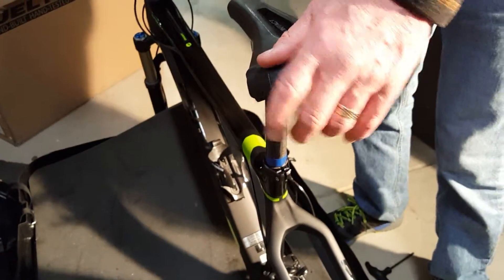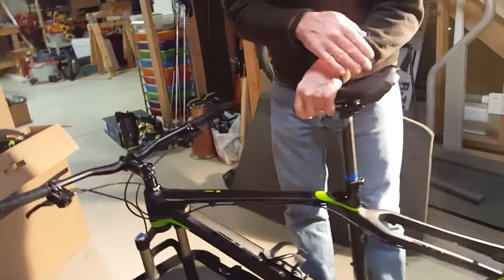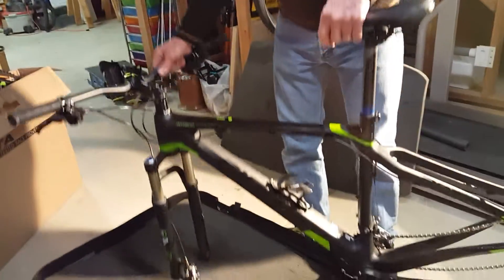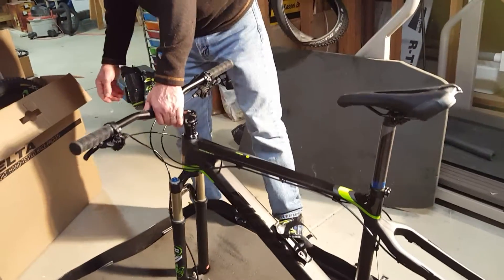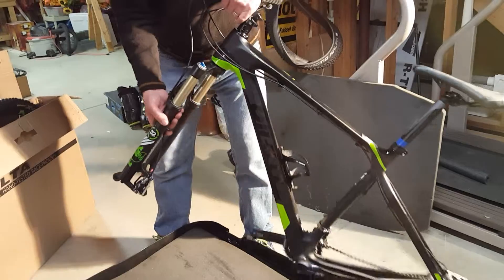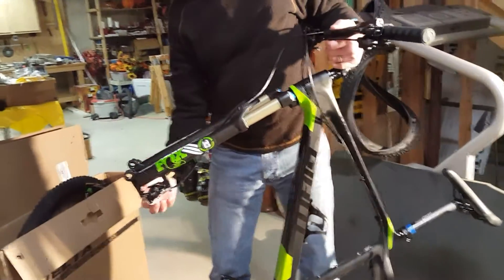We're well on our way. You can see that we've got our seat, we've got our handlebars on, we've got our derailleur remounted. Now we're going to work on putting the wheels on, which is probably the easiest thing out of the whole process.